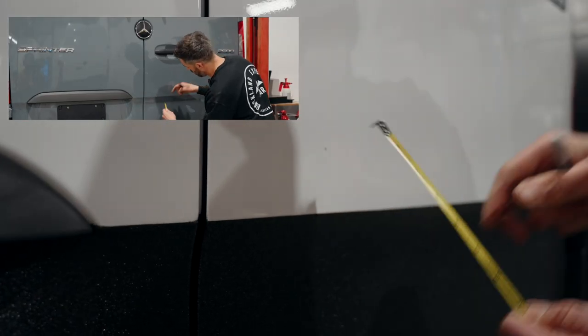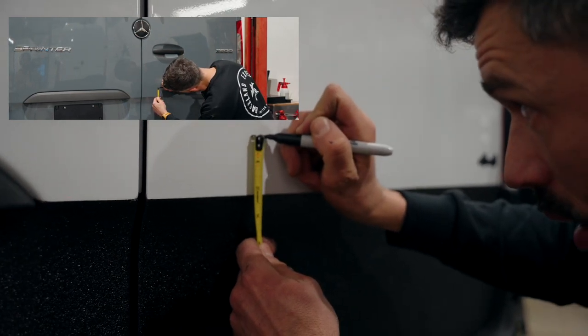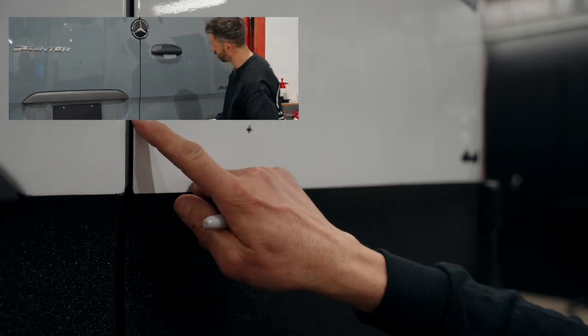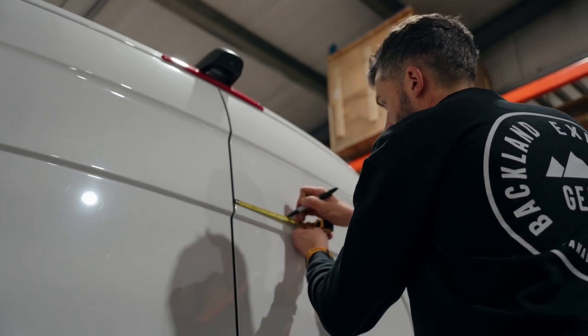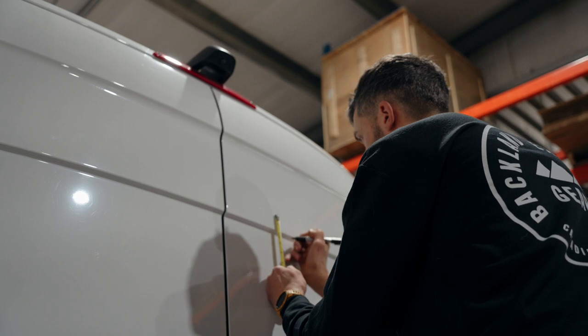Now for the right side carrier, we're going to have to drill two holes in the door. This van has bed liner on it, but we want to show you: from this body line, two and a quarter inches, and from here five inches. From the inside of the door, six and a half inches, and from this body line, inch and a half.